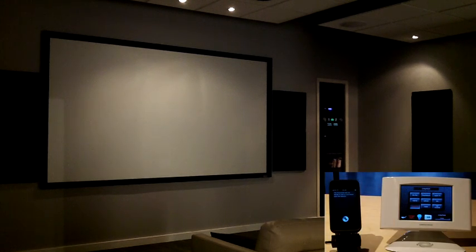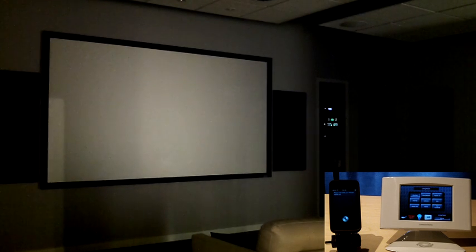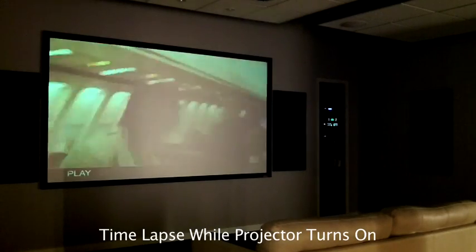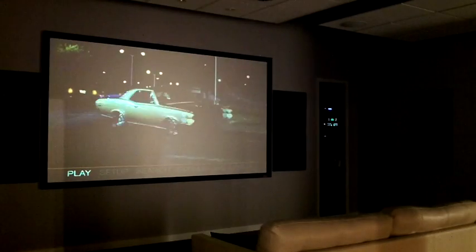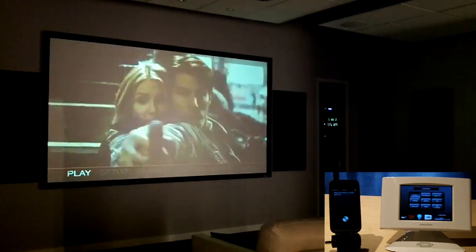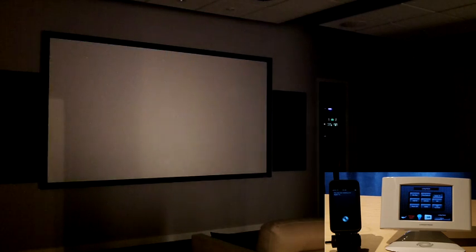Turn my theater on to Blu-ray. Please wait while your theater warms up. Change to Apple TV. You are now viewing your Apple TV.